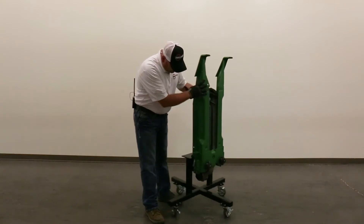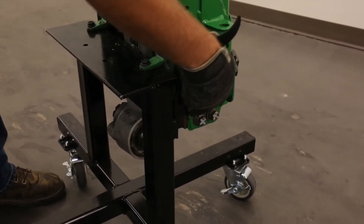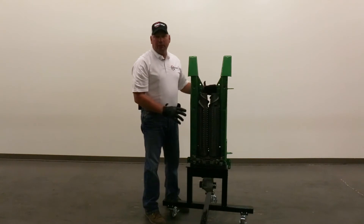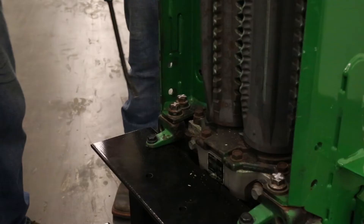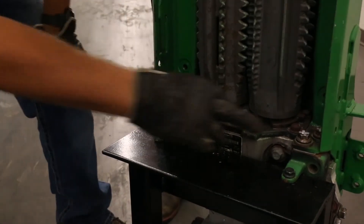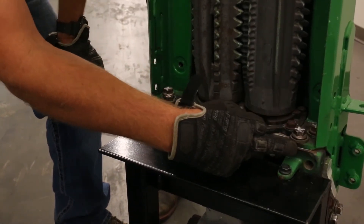So when we start to look at this, what can we do? There are two bolts here on each side, and there are two bolts back here. If we loosen those bolts up, we're able to basically shim up under these bolts. In an effort to push this row unit up, we loosen these two bolts here, these two on the side, and we put this shim in right here.